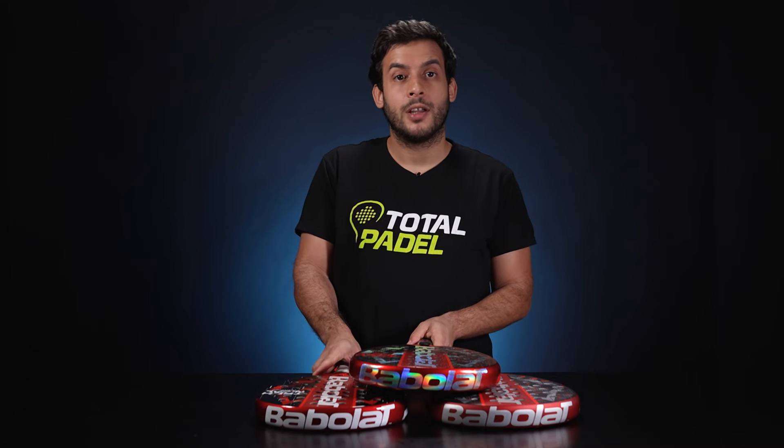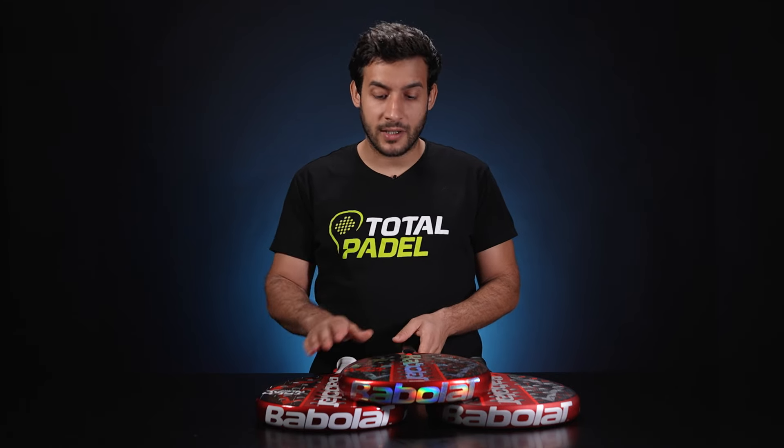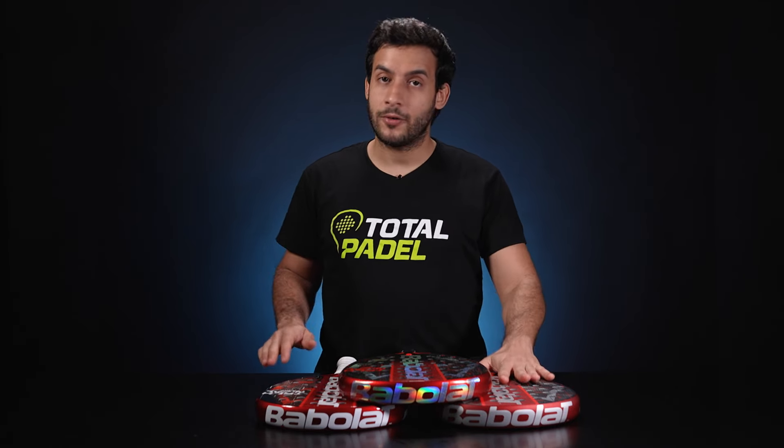So if you want to shine like Juan Lebrón, the Babolat Technical range is waiting for you with these three amazing rackets: Technical Viper, Technical Viron and Technical Virtue. Thank you very much for watching our video.